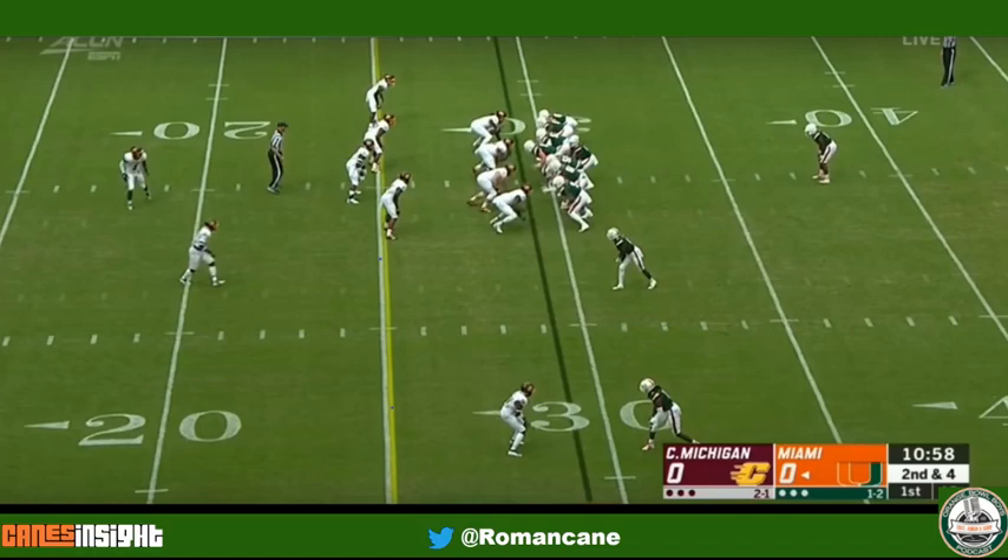Miami under center with its two tight end look is going to carry out a play action pass. Central Michigan is combating the two tight end set with eight in-the-box defenders, including two high safeties — but that's pre-snap. Post-snap, they're going to change the quarterback side picture when they take their strong safety and drop them down into the field as a curl flat defender.